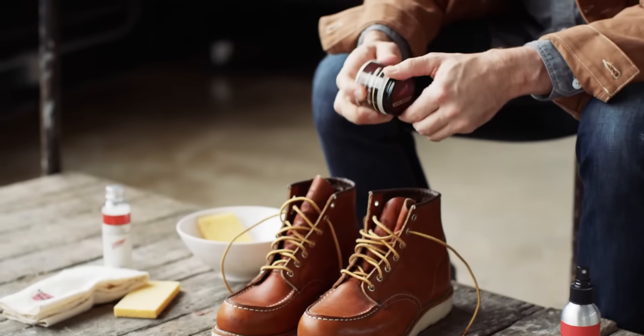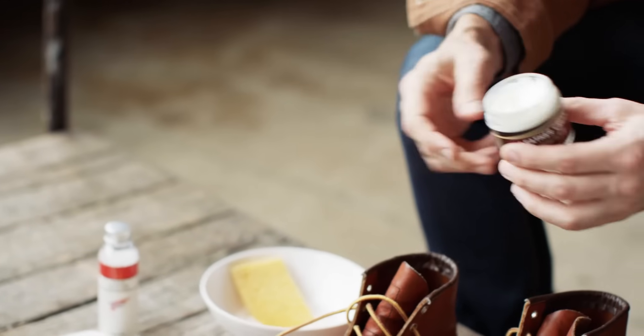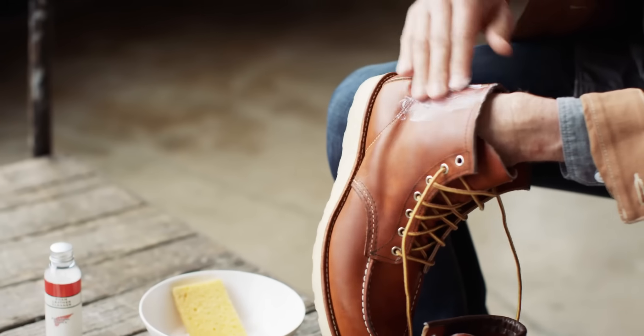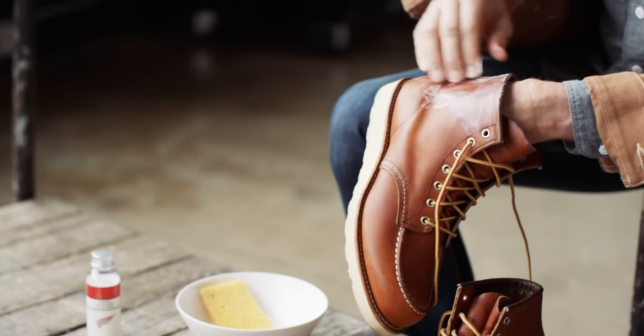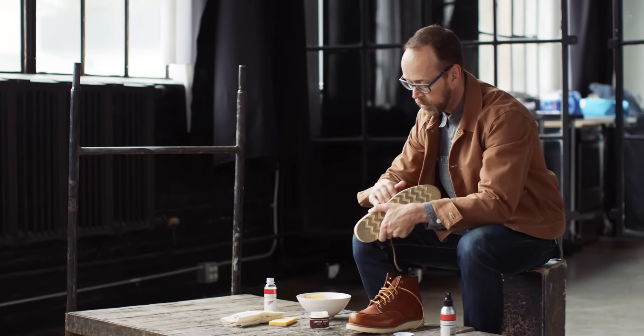So now that this boot is cleaned, I've got some leather cream. I actually sometimes just use my hands and I usually just start on the uppers, just a little circular motion. I like to hit every part that's leather and I like to get the seams as well. You can see this is just a super light coat.